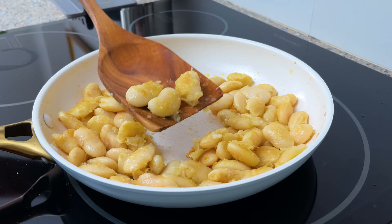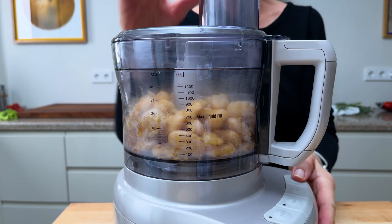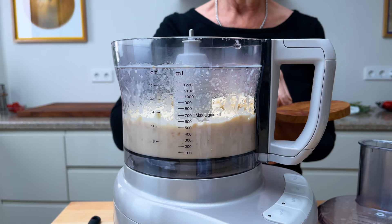Transfer to a food processor and pulse until it's smooth. Now add some of the reserved liquid until it reaches a consistency that you like. Add a touch of salt to your taste and blend again until smooth.